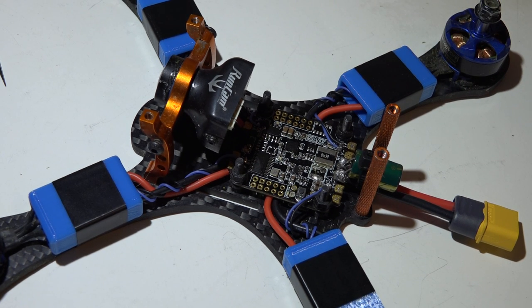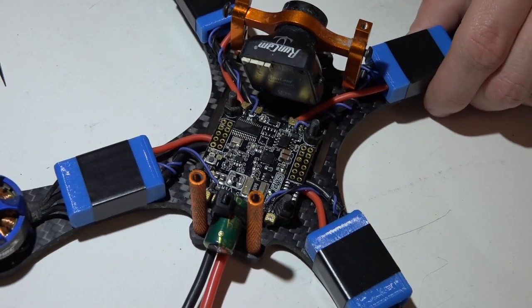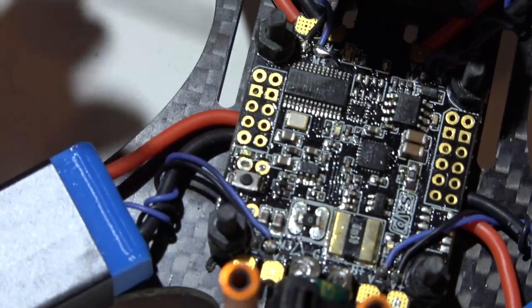Welcome back to the DYS F4 video series. Check the description below for a link to the playlist. Now it's time to wire in our cameras and video transmitters, power them, and then I'm going to go into Betaflight and show you how to set up the OSD.